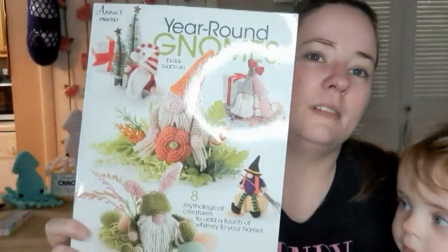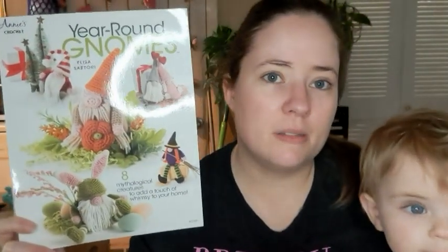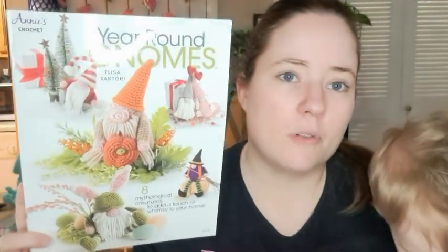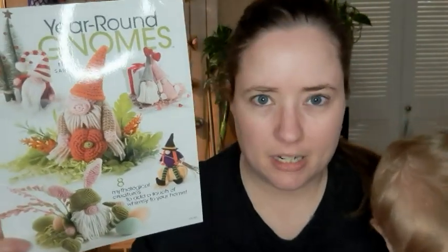What I'm working on - I was gifted this pattern book sometime last year. It is called Year Around Gnomes. I think I actually have two copies of this but I may have given one away, or it's in my giveaway stuff. I pulled this out because I wanted to make a Valentine's Day gnome.